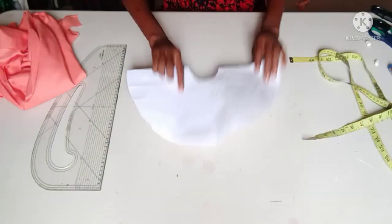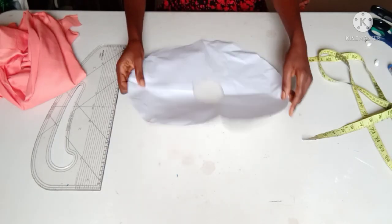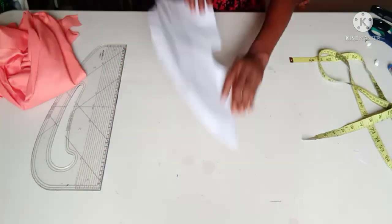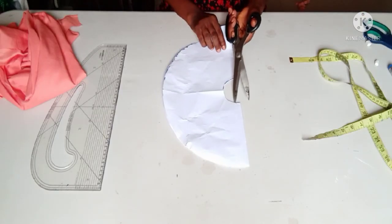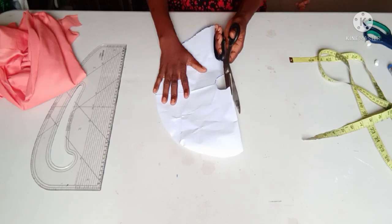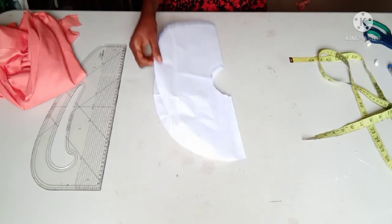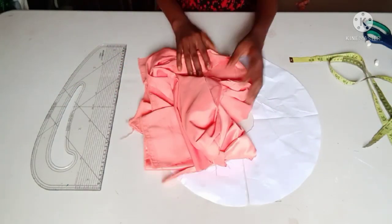I've got my flare out. As you can see, this is my full circle flare that I'm using for the flounce today. What I'll do now is to open one side of it. My draft is ready now as you can see.